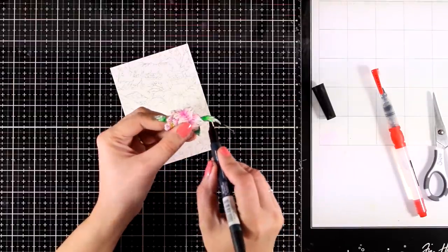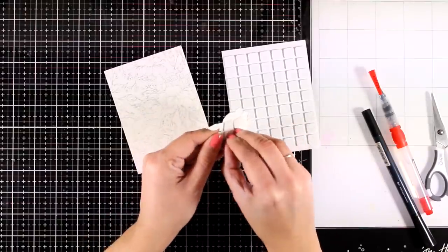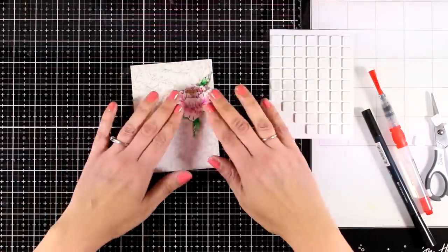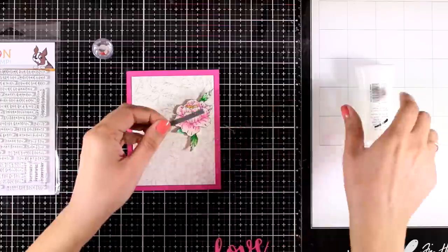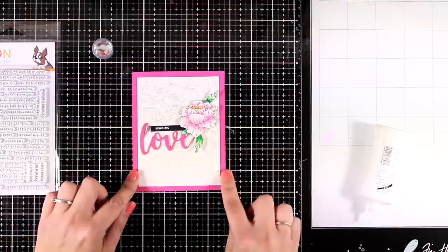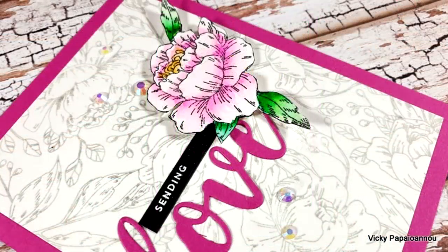I run a black marker around the edges of my cutout piece to disguise any cutting mistakes and get rid of that white edge — it's a little detail that really makes a big difference to your cutouts. Then I add some foam tape at the back and place it directly on top of the same flower on the background panel, now nicely popped up and colored. For my card base I went with a cardstock matching the darker shade of my flower, cut out the word 'love,' and stamped and embossed the word 'sending' on a thin black strip of cardstock. I combined everything together close to the flower, creating a little cluster with the image and sentiment, and finished off by adding some gems.